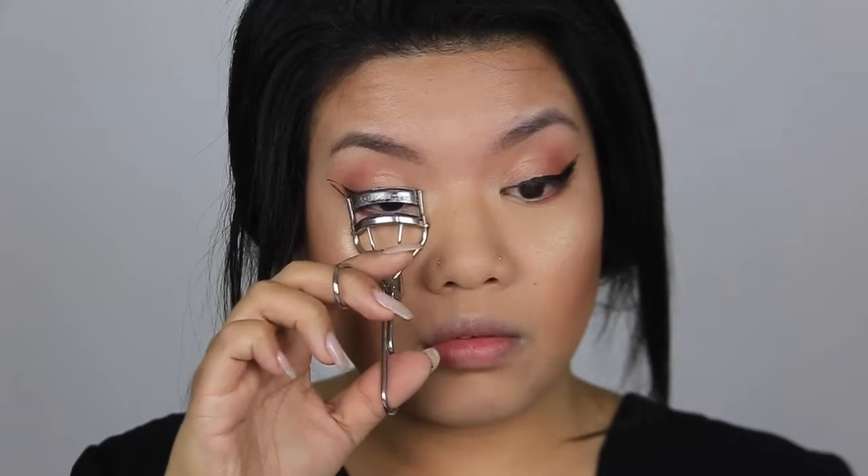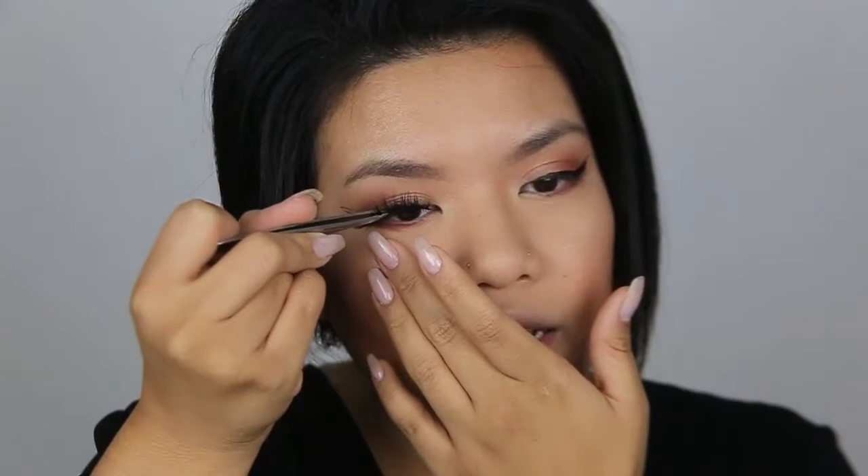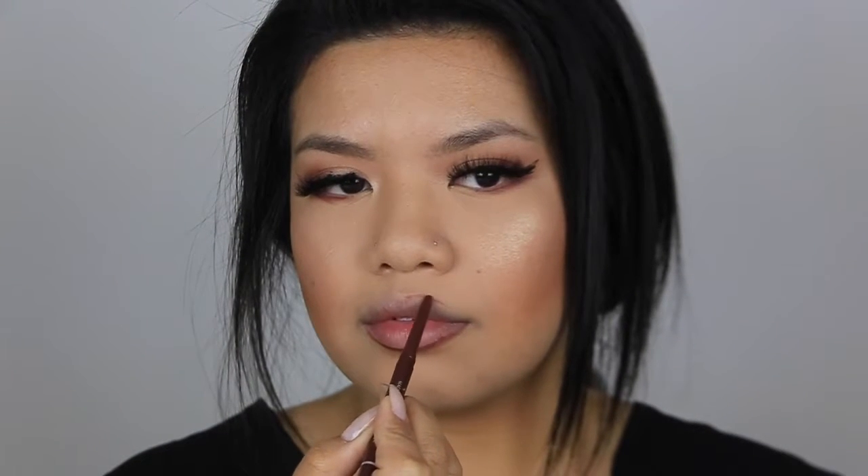Now I'm going to curl my lashes. Are they even in there? I can't tell. Now I'm going to be applying the lashes that I have been loving for dramatic eye looks, which is Lily Lashes in the style Mykonos. Now I'm going to go in with the liner that I have been loving lately — it is the Coco Loco liner by Jordana. This thing is like a dollar. I also blend the liner with my finger a little bit just so it's not super harsh.